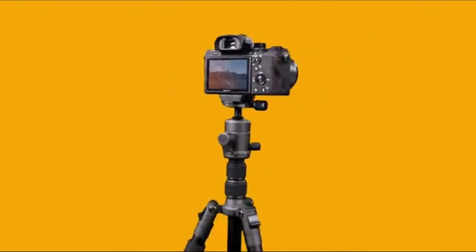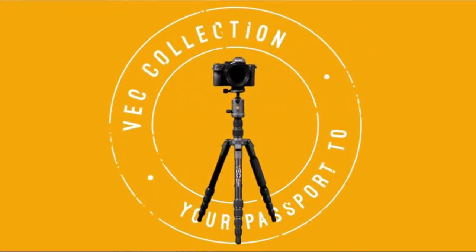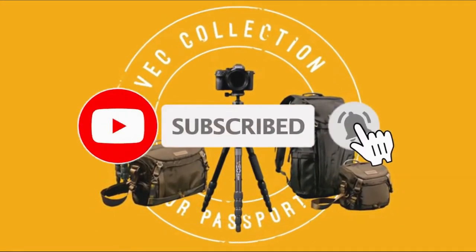Your passport to endless photo possibilities begins with Vanguard's Vio2Go travel tripods — one of the Vio Collection's many solutions designed with the travel photographer in mind.